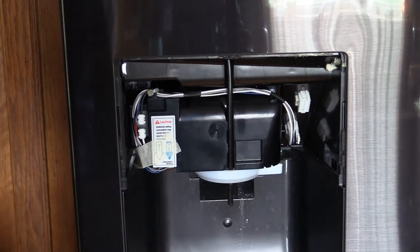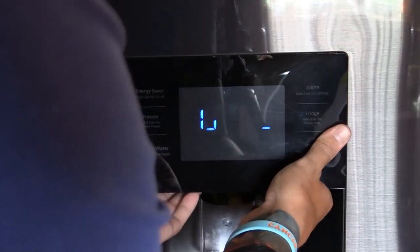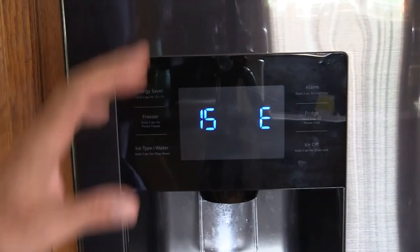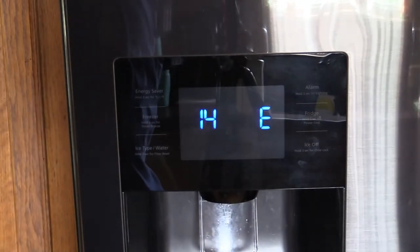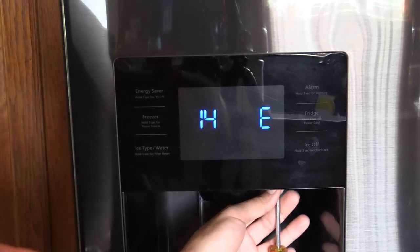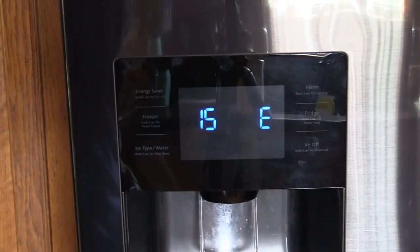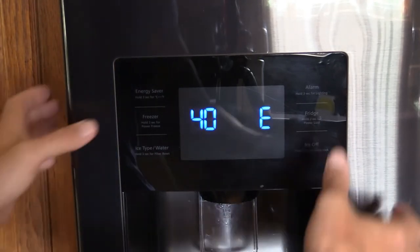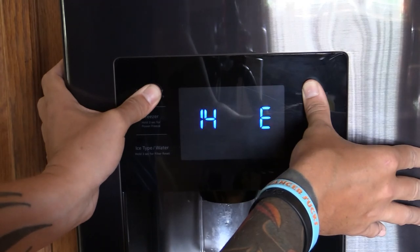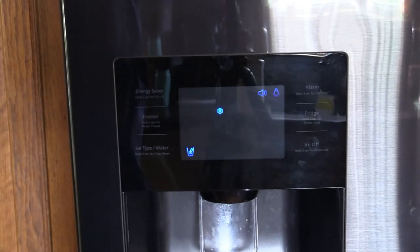Once you replace it, put it all back together. Plug in the display, push it up — you'll see the error codes that are present. Now we have our display back in the door. Take the screw and put that back in. Hold down the buttons and the error codes have disappeared.